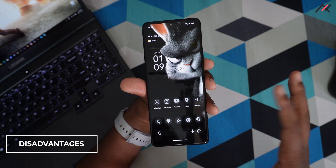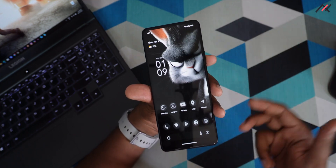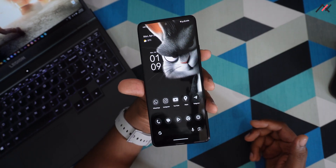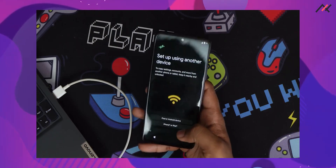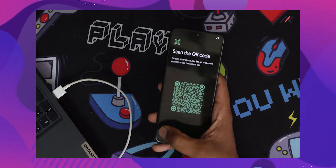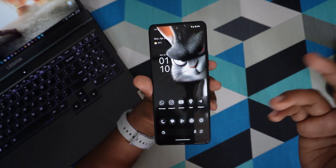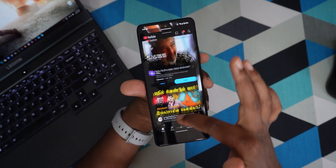Now there are some negatives. If you saw the installation video, during the first boot we had some difficulty navigating to the setup screen. That was a problem, but it didn't happen again after that.